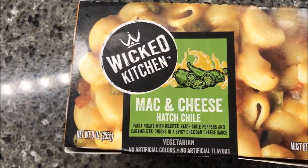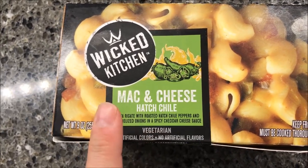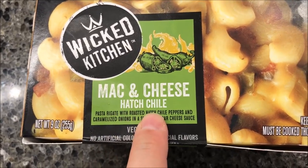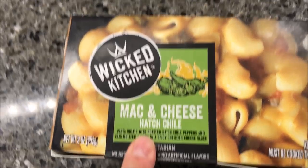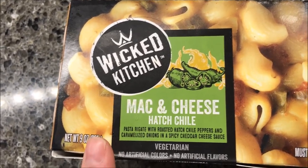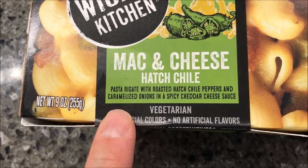Hey guys, welcome to the channel. Let me try this — it's new to me, I've never seen it in this area at least. Wicked Kitchen, this is the macaroni and cheese hatch chili. They had two other ones and they were all 450-480 calories, so they were way too many calories for me. This one was a little over but I decided to go ahead and try it.